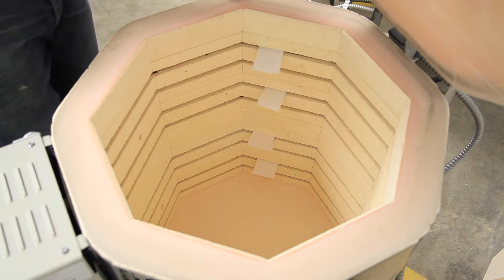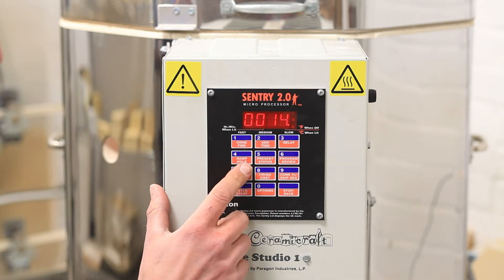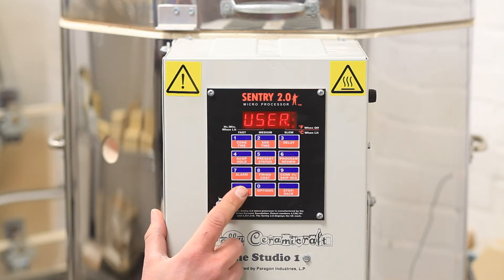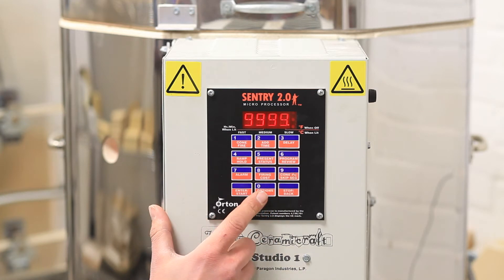Now we need to set the kiln off on a very simple, quick test firing. From idle, press number 4 and go into ramp firing. User 1 is fine, so just press enter. Then we need to enter the rate of firing — that's in degrees Celsius per hour. For this we'll enter 9999, which will make the kiln fire on full power until it reaches temperature. Press enter.